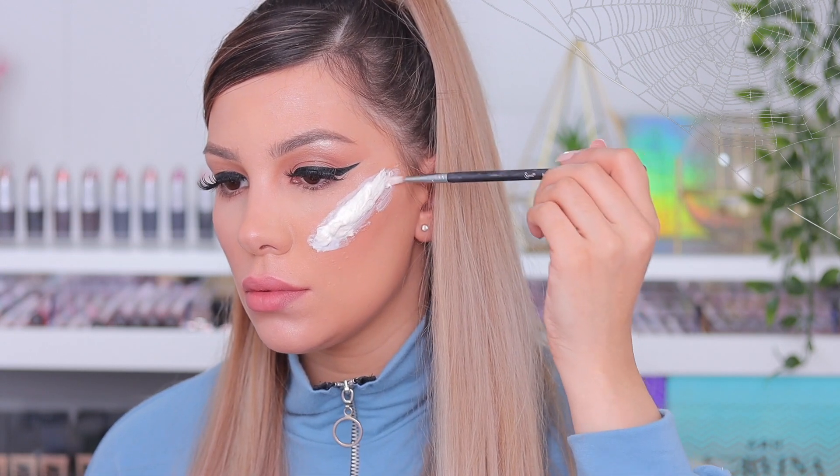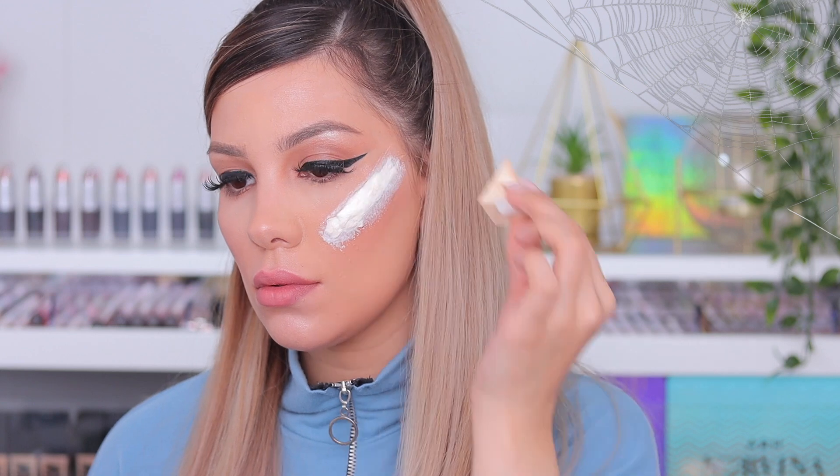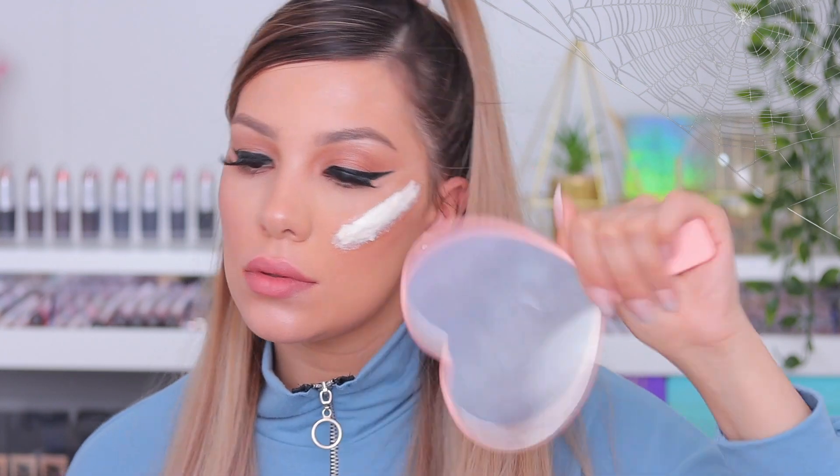I applied the latex with a brush because I couldn't find my little sponge applicator. I end up finding it in the middle of the video — as you can see, I'm switching to it now. It's much easier to apply the latex with. I just applied it with the brush because I couldn't find it at first, but yeah, I'm just letting it dry.